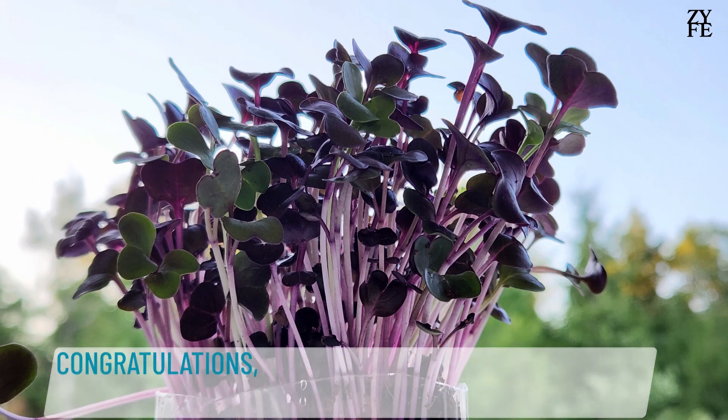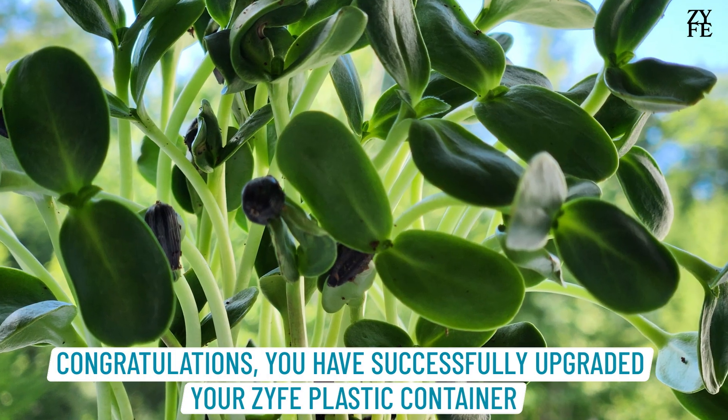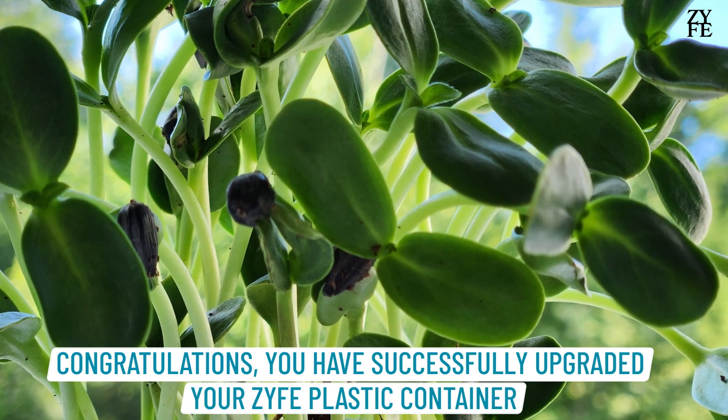Congratulations! You have successfully upgraded your Zyfe Plastic Container.